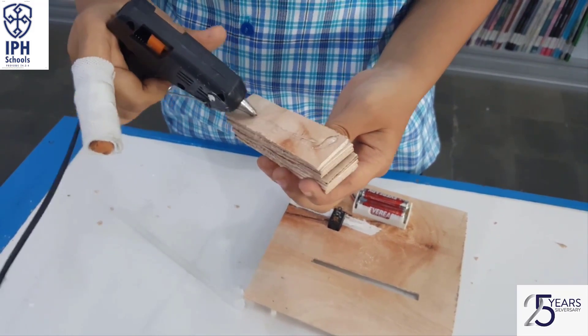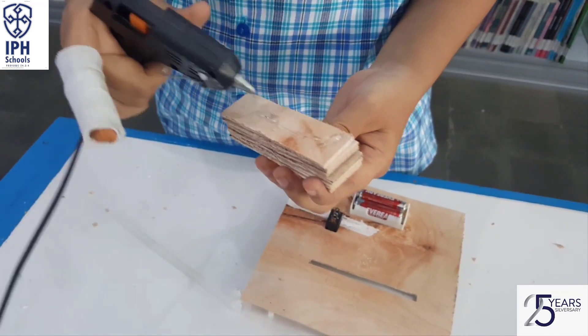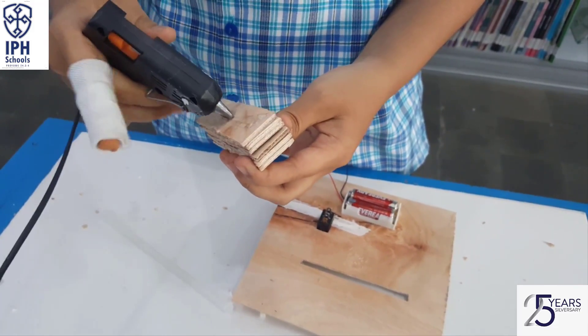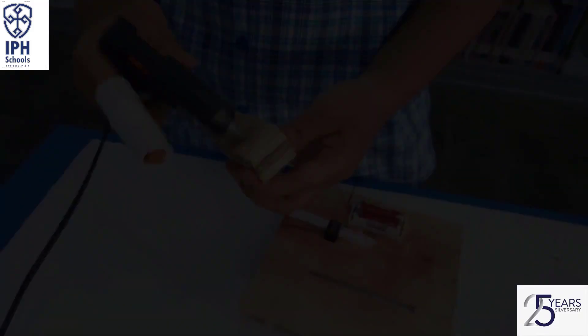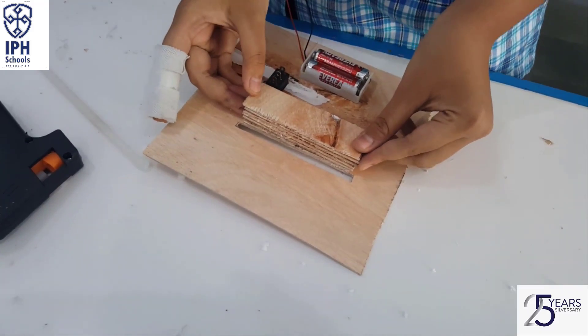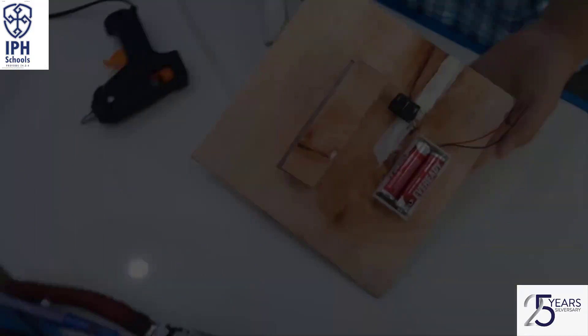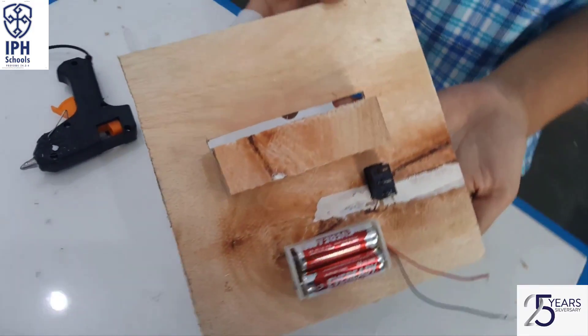Make a mount for the dynamo using pieces of board. You can measure it as you like. Like this.